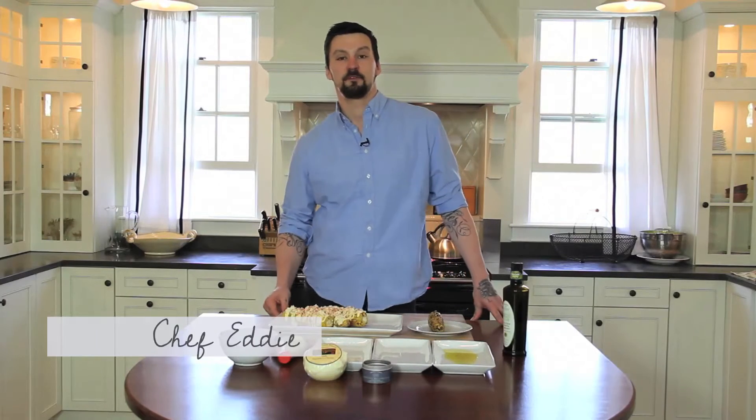Hey guys, I'm Chef Eddie here at the Wanda Family Farm. Today we're making our favorite recipe for a restaurant style street corn.